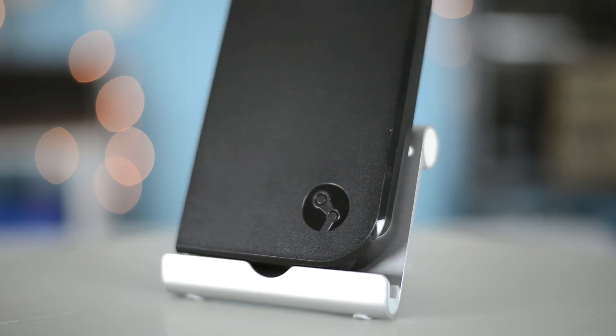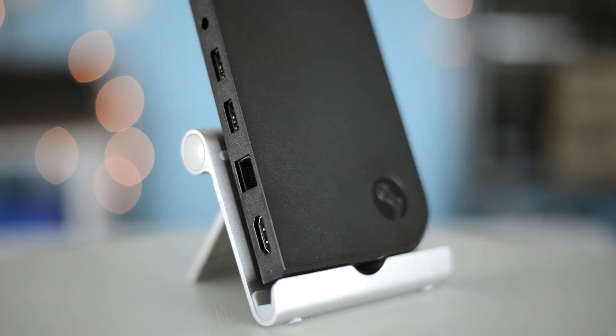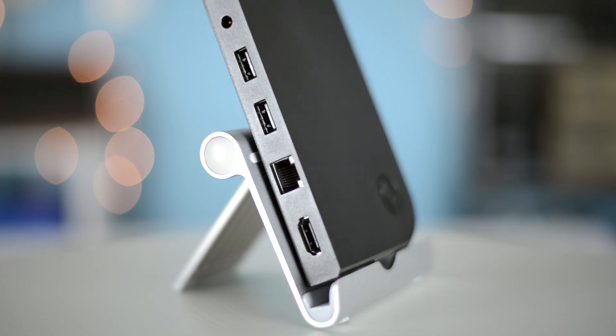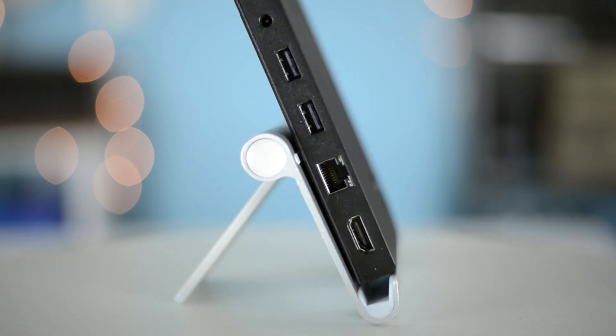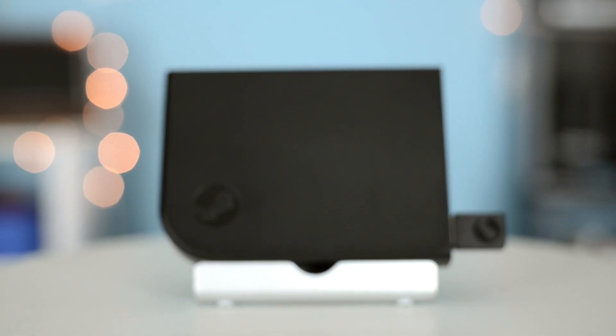The Link has three USB ports. When considering couch-based gaming, it isn't unreasonable to imagine four people huddled up on the couch playing Castle Crashers, Rocket League, or even Overcooked. In order to achieve this setup, the user is left hunting down a USB hub. If you create a system designed to enable console functionality, you'd think the four-player setup would be a priority. Not this time.